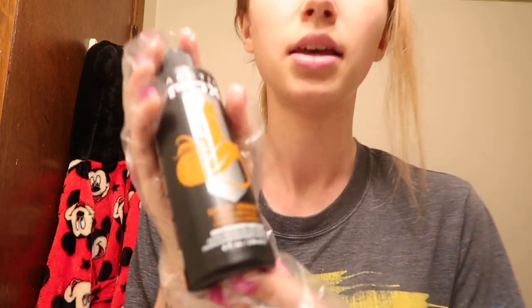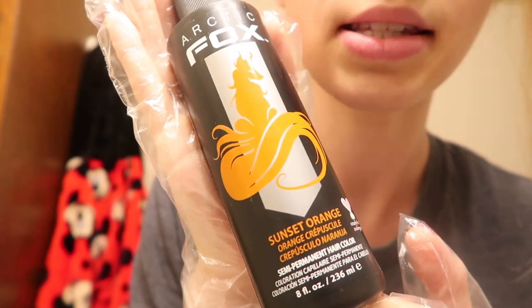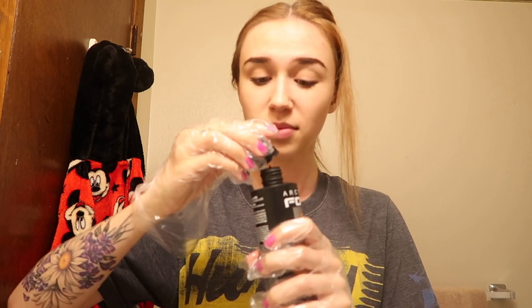I've got a decent-sized strand of hair. I think these are the gloves. Right here I've got the Arctic Fox Sunset Orange — I'm gonna shake it up. It smells really good. I don't know if I should use the brush in the bowl; I don't want to dirty them up yet. I think I'll just use my hands for this strand. I'm nervous.